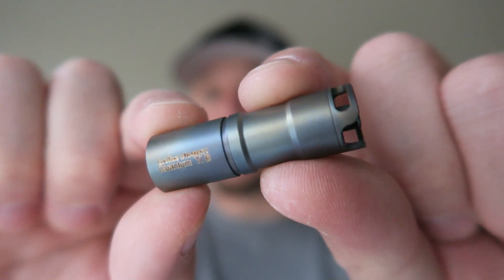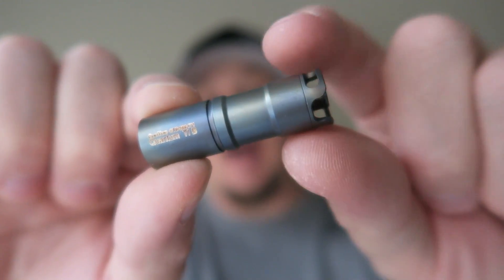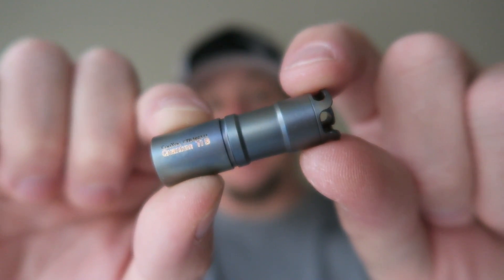As I said, they come in several different finishes. You can get a titanium one like this, you can get a brass, a copper, or a stainless steel. They even make a red version of the copper, which is really cool.